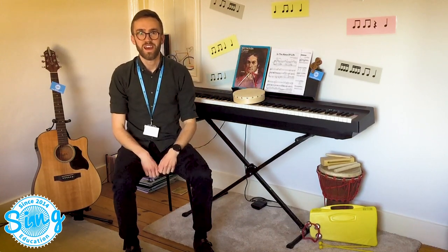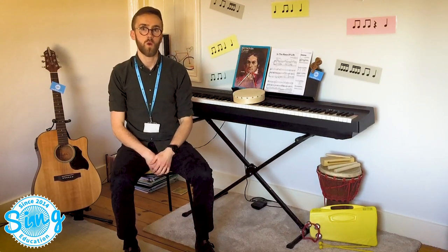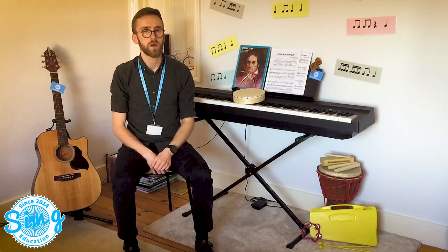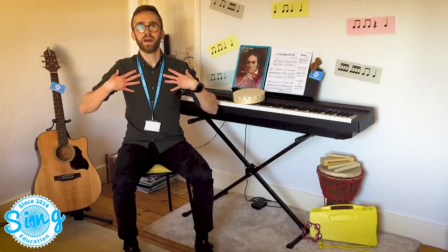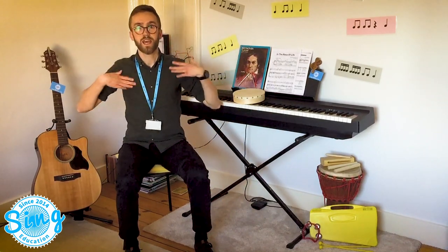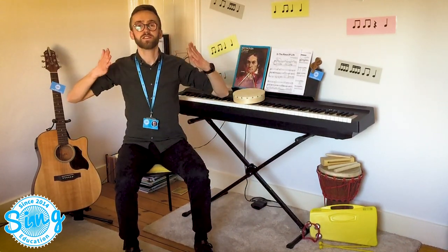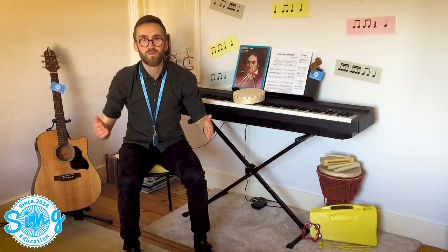Well done. Now let's see if we can try one more. Let's try missing the word 'toe' out, so 'toe' is in our thinking voices. Ready. Chest, chest, knee. Chest, chest, knee. Head, head, chest, chest, knee, shin. Brilliant.